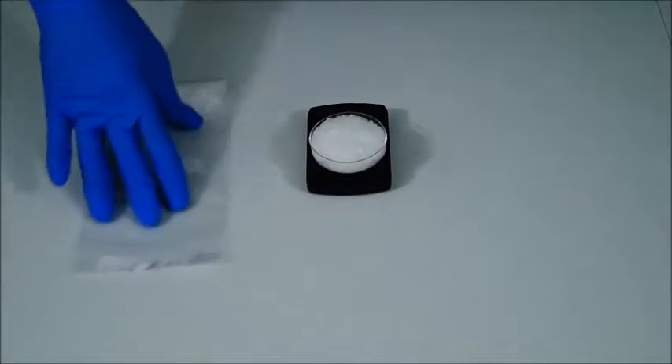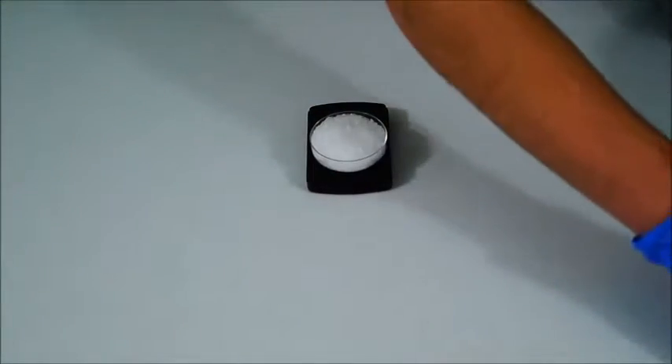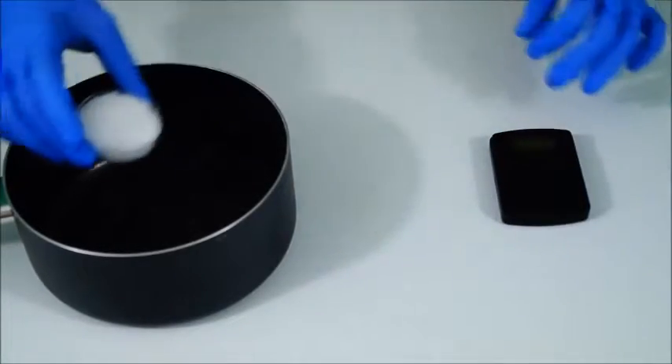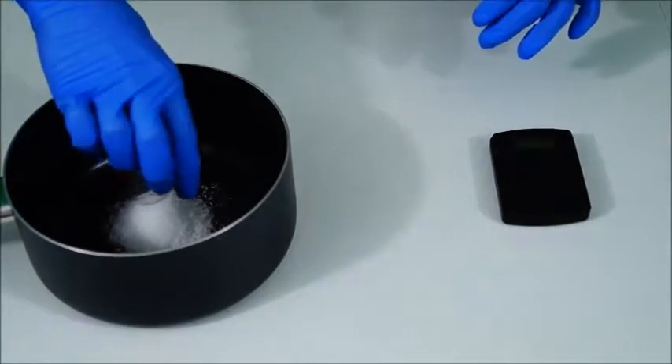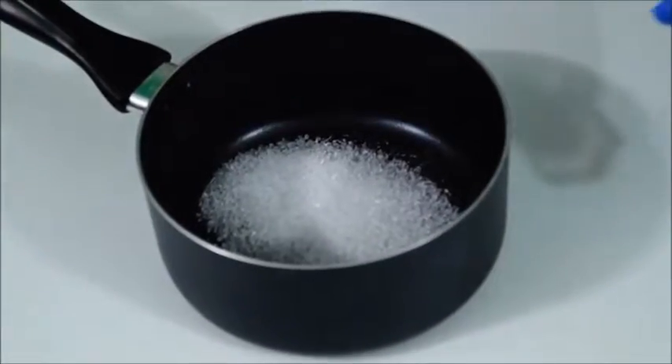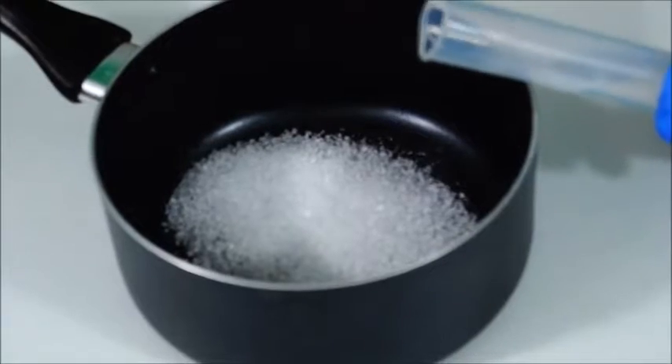Now what we're going to do is clean up our lab area a little bit and bring in a pan for our Epsom salt. Pour our 30 grams of Epsom salt into the pan and smooth it out a little bit. Then add 50 milliliters of warm water to our pan.